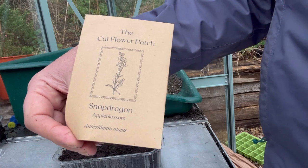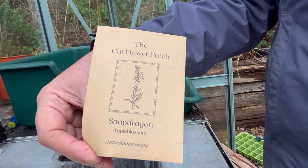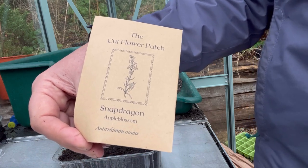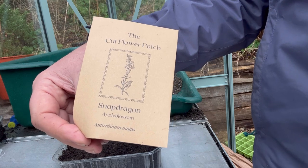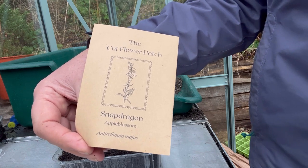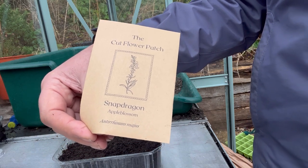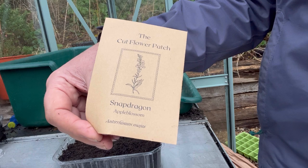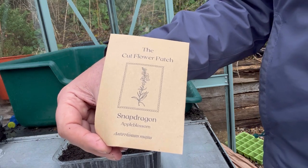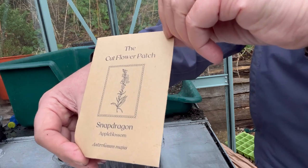Snapdragon is another flower that's very attractive to pollinators — bees and butterflies. This is a variety called Apple Blossom, which has lovely bi-coloured blooms: a white flushed flower with pink centres. This particular series has been specifically bred for tall, strong stems and long spikes, which makes it especially good to use as a cut flower. I'm looking forward to seeing these come the spring.